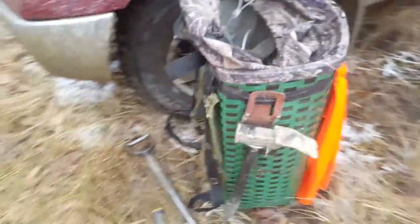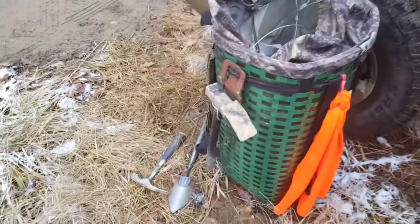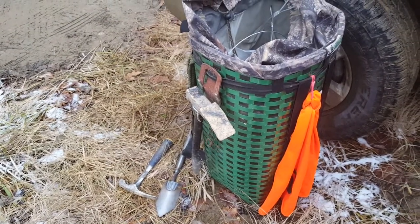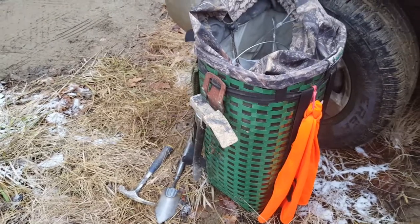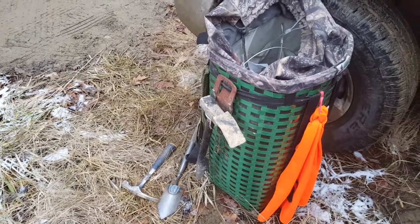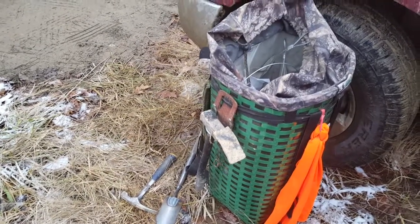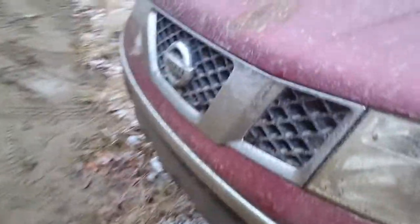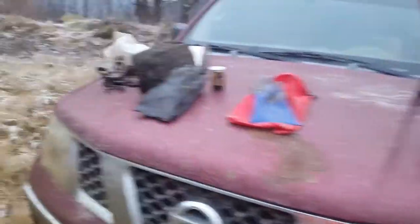I carry a Luring pack basket, and for safety purposes I always keep that orange vest on the back side of it. You don't want to be mistaken — if you've got an orange jacket on, that pack's going to cover the back side of you. That lets everybody know I'm going through — good for bow hunting or whatever the season may be.